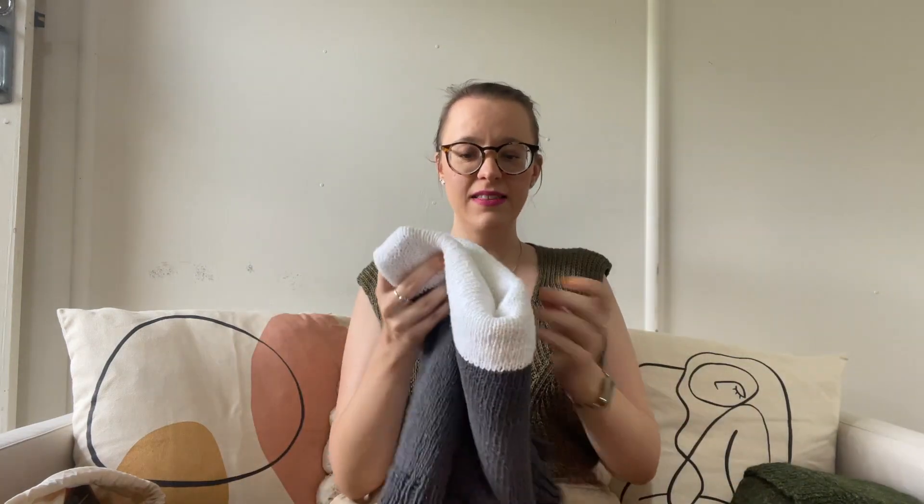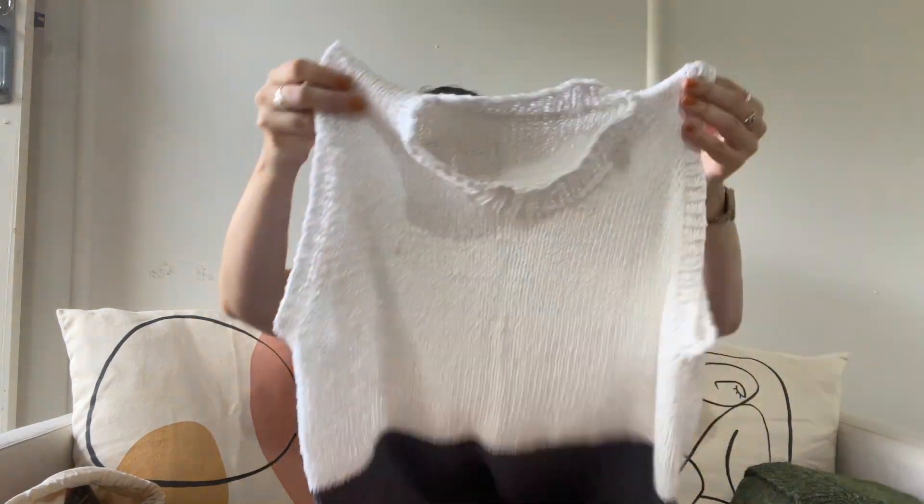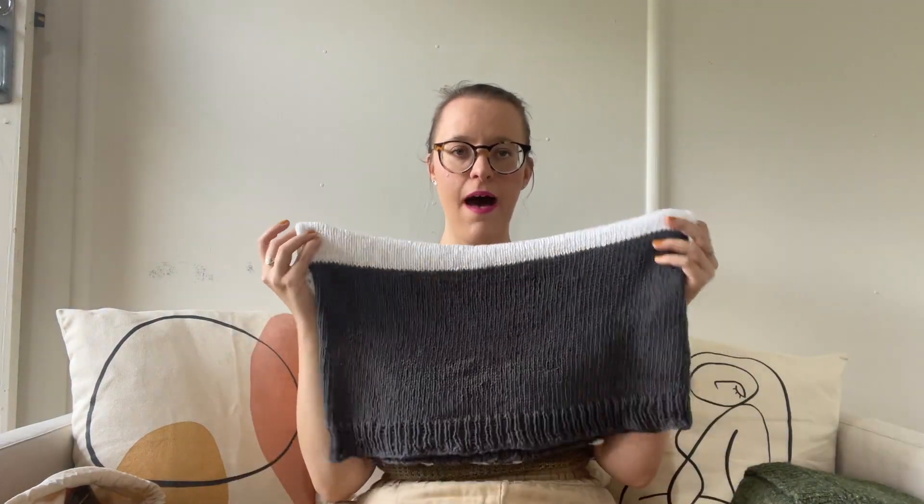It's just a nice color-blocked tank top. It didn't use up all of both colors, but it's a really nice length — you can even wear it over bike shorts or leggings and it covers the top of your butt. Just a nice, casual, easy-to-wear color-blocked tank. That's my Lorelei tank top — first finished object done.